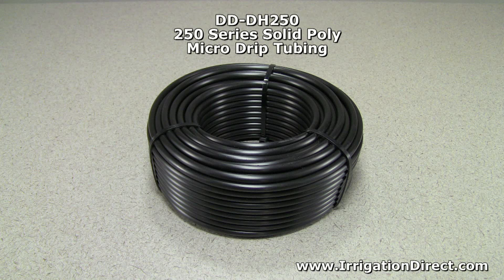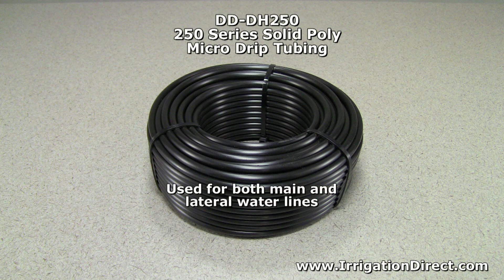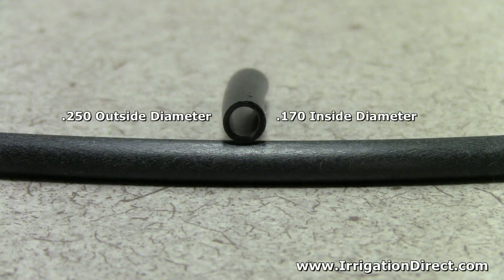The 250 Series Solid Poly Microtubing from Irrigation Direct is used with drip irrigation for main and lateral water lines. It has a .250 outside diameter and a .170 inside diameter, giving the tubing a .040 wall thickness.